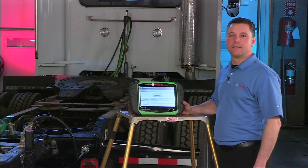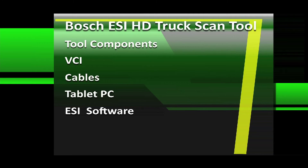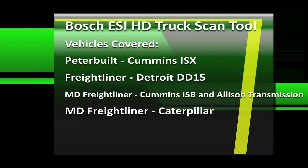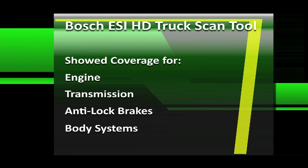That concludes the live tool portion. Let's recap what I showed you on this webinar. We showed you the components of the ESI Heavy Duty Truck Scan Tool, including the VCI that features wired and wireless communication. We showed you the cables that come with the kit — the 6-pin, the 9-pin, and the 16-pin — the tablet PC running a Windows operating system, and the ESI software from Bosch. We plugged in live to several vehicles, including a Peterbilt with a Cummins ISX engine. We showed you a Freightliner with a Detroit DD15 that featured four separate controllers for emissions. We plugged into a medium-duty Freightliner with a Cummins ISX and showed you the Allison automatic transmission coverage. And we also plugged into another medium-duty Freightliner that featured a Caterpillar engine. We showed you specific coverage for engines, transmissions, anti-lock brake systems, and body control systems.